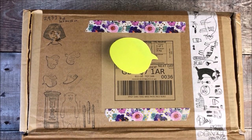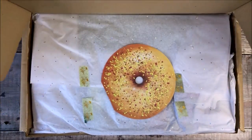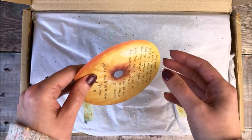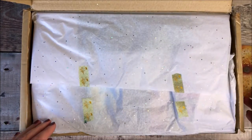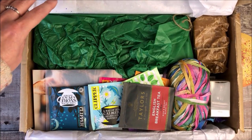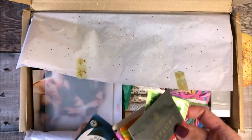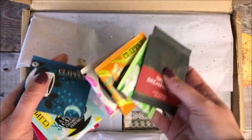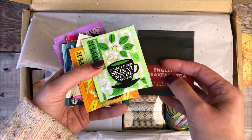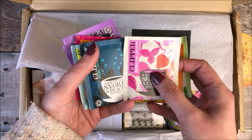Hello, it's Helen from Journal with Purpose, and in today's video I'm going to be sharing with you an unboxing of some really gorgeous goodies that were sent to me by Christine from London Gifties. It's always really exciting to receive a box from Christine, and of course I really wanted to share it with you too. Everything is always presented in such a beautiful way, and I will of course leave a link to Christine's shop London Gifties down in the description box below.